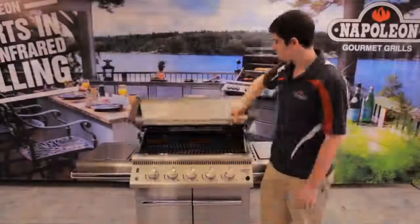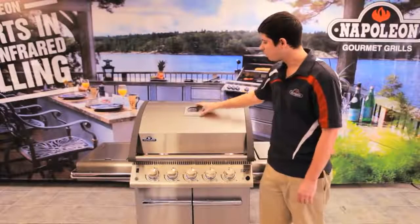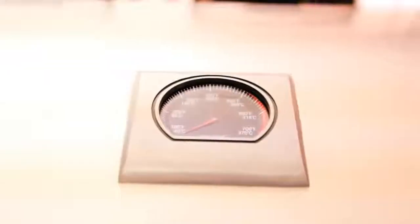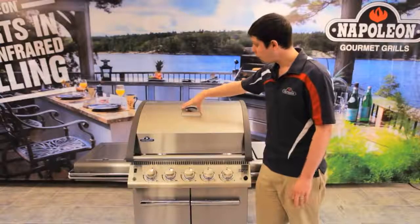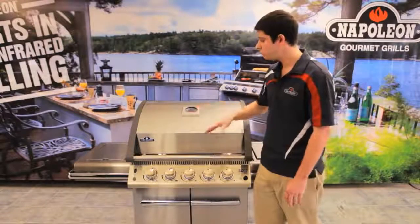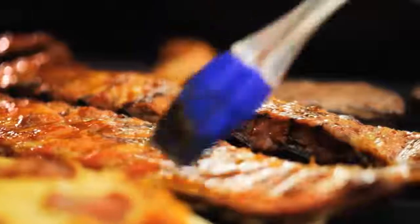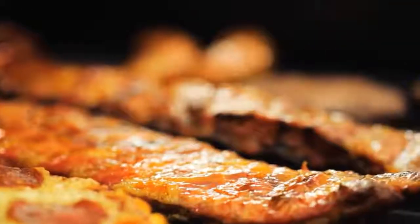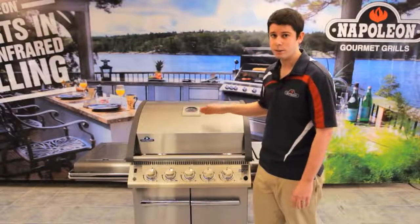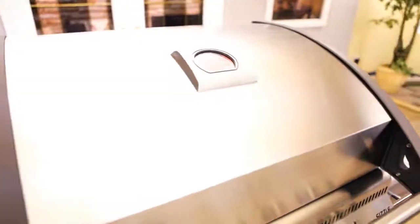Another thing to mention about this lid is we actually have an Acuprobe temperature gauge. This temperature gauge is very important and a lot of people don't generally think about it. You want your temperature to be accurate, because if you need to cook your ribs or pulled pork at 325 degrees, you can set it at 325 degrees and know it's going to stay there and reading accurately. Very important for any grill.